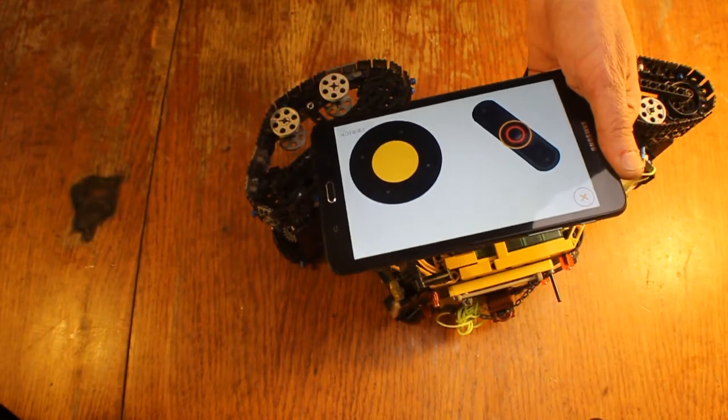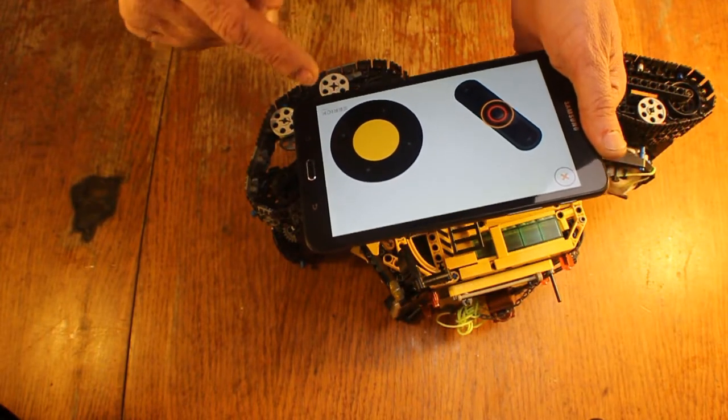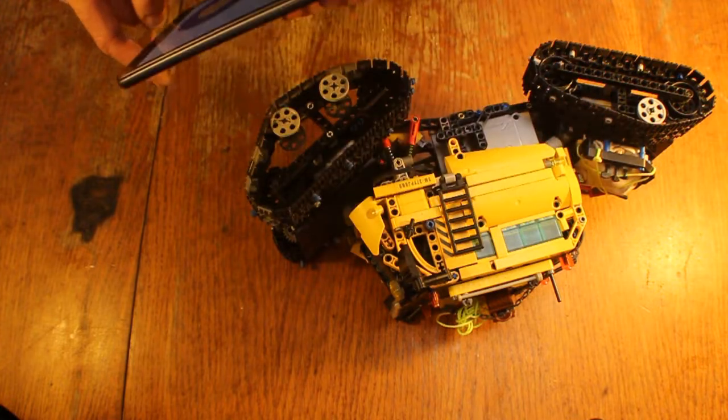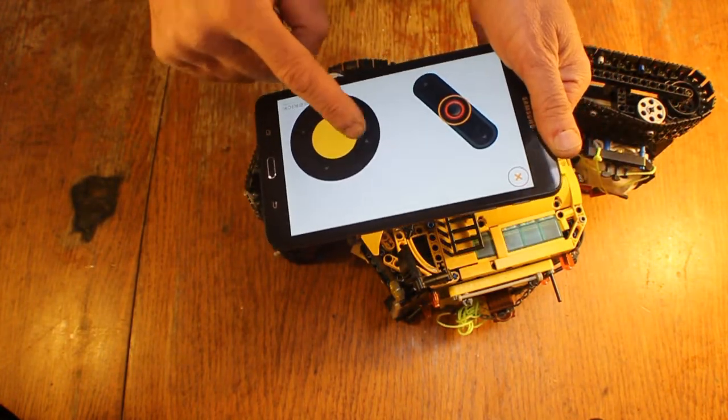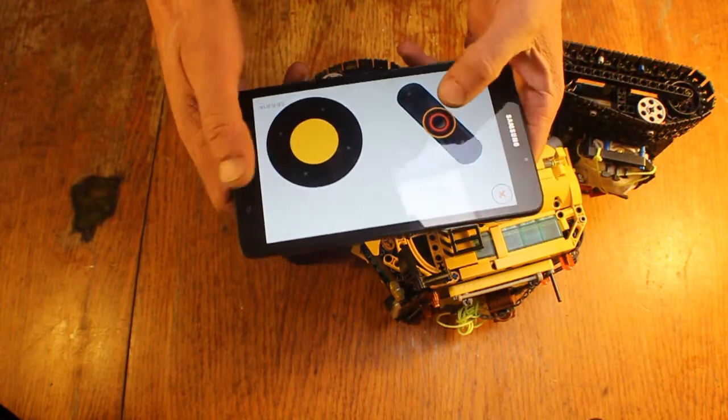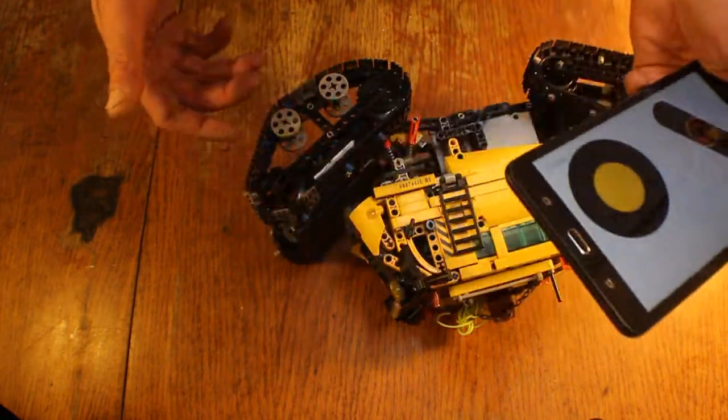I'd like to thank S-Brick for giving me this S-Brick here. It was really the inspiration for this entire project. It came in handy because I can drive the tank-style steering with this joystick here with one thumb, and then I can operate the winch with the other thumb.